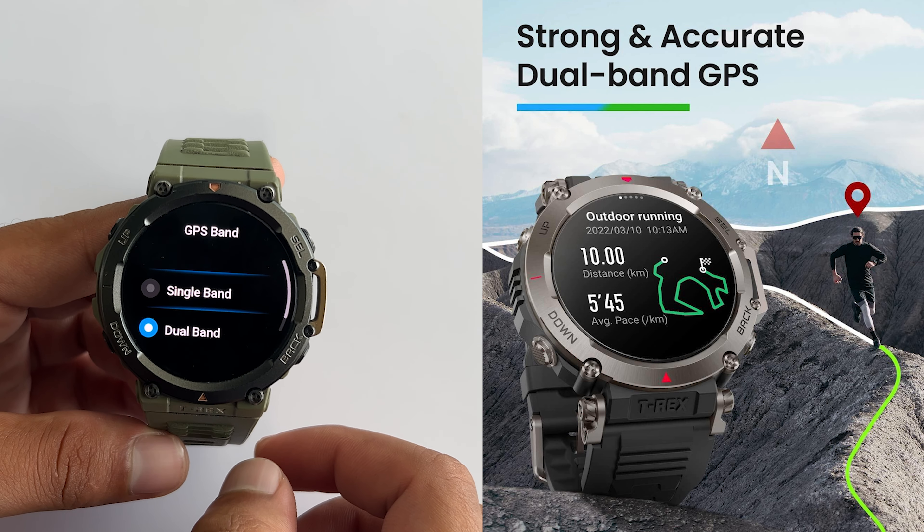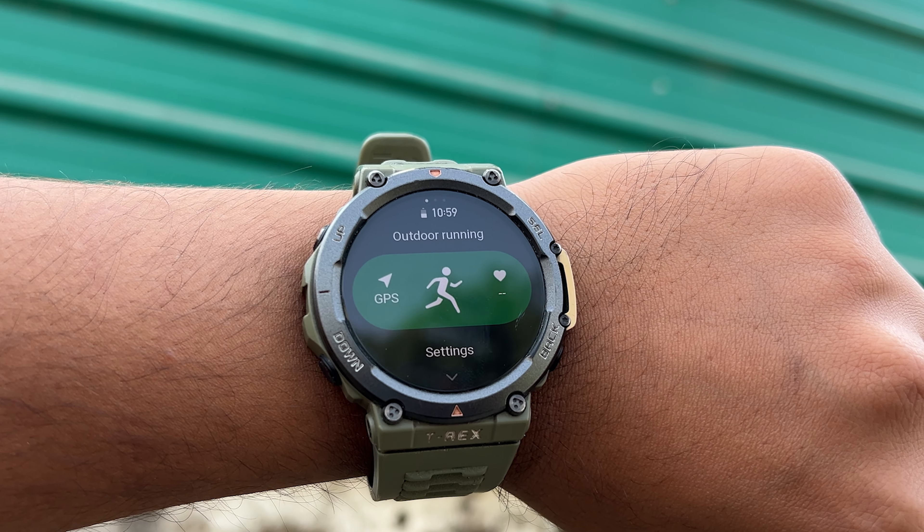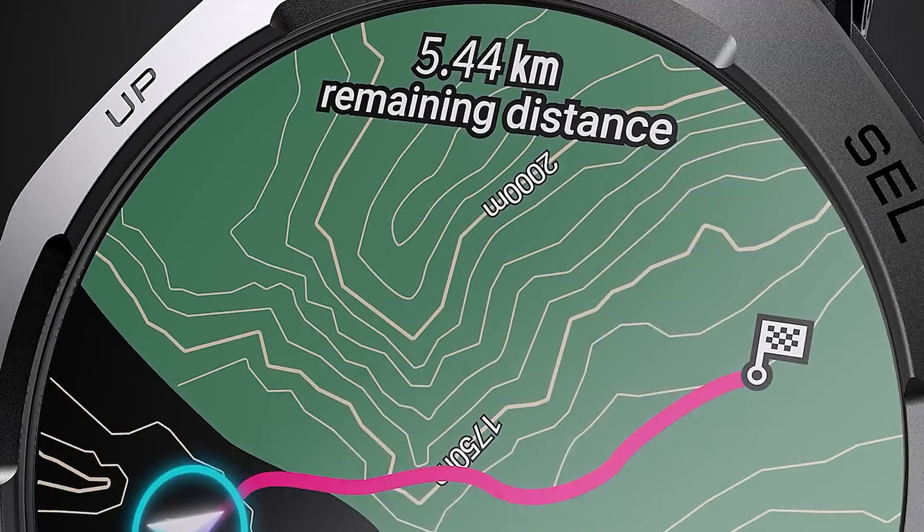Speaking of GPS, both of these watches have dual-band GPS with multi-satellite support, so you'll never get lost in the wilderness. I've tested the T-Rex 2 while running and it acquires the GPS signal even faster than my Garmin 245 Music, which is renowned for its activity tracking prowess. But the T-Rex 3 steps it up with offline maps and color maps with turn-by-turn directions — if you need real-time navigation in remote areas, this is definitely a game changer.